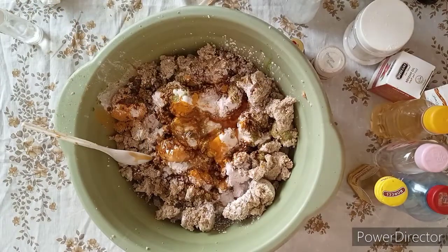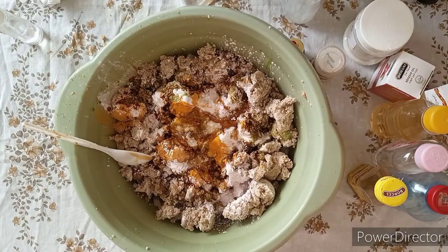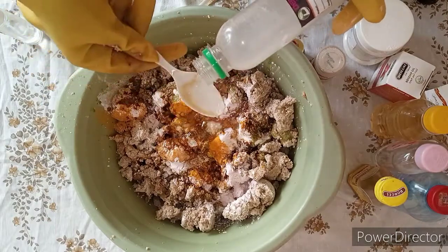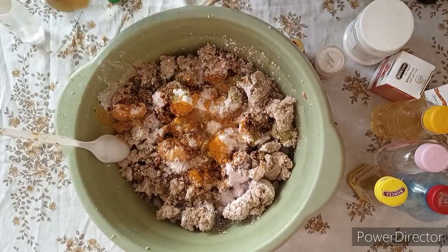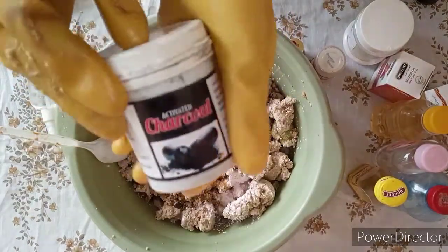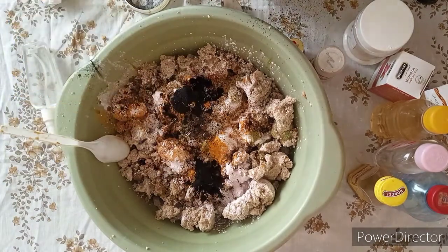I'll also add in my neem oil — this neem oil bottle is small so I'll be adding it all in. I'll also add in three tablespoons of lemon juice, because we want our skin to glow and also get it flawless. I'm also adding in my activated charcoal — activated charcoal is good for skin rashes and detoxing.